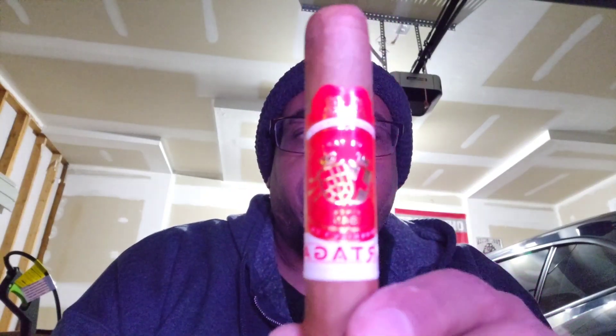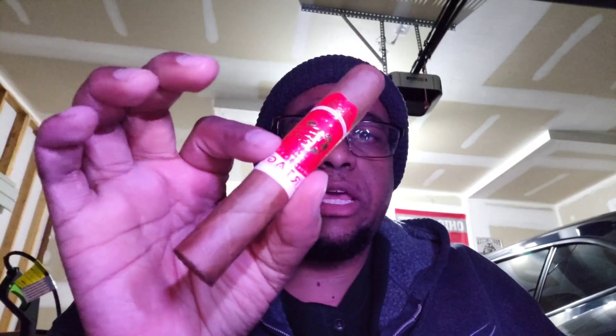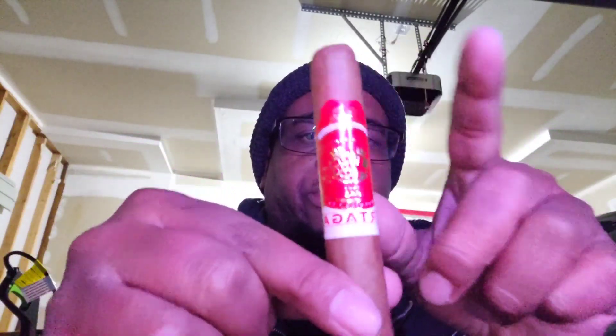Hey, what's up y'all - coming at you with a quick review of the Partagas Cortado Robusto. This is interesting because it's a Nicaraguan cigar with a Connecticut wrapper - specifically an Ecuadorian Connecticut shade wrapper, an Indonesian binder, and an interesting mix of Honduran, Mexican, and Nicaraguan filler.